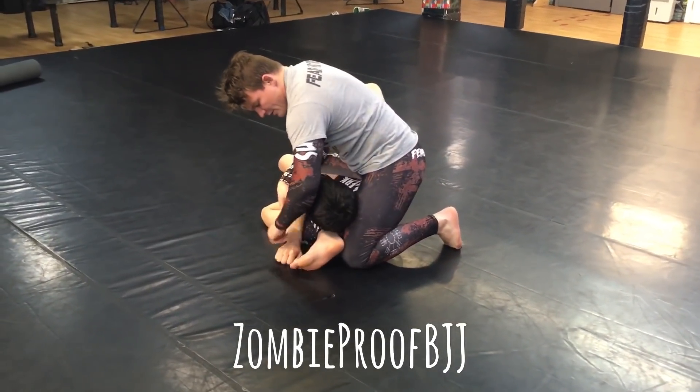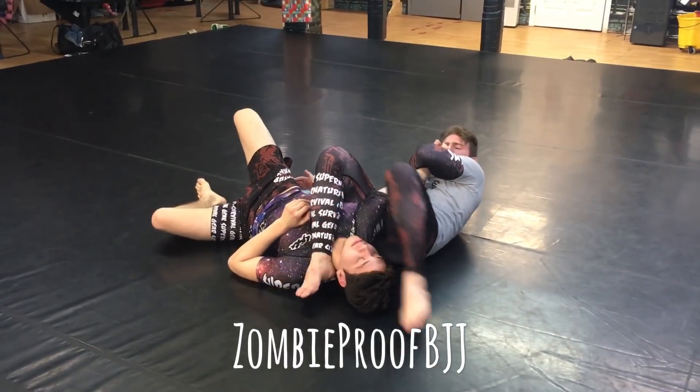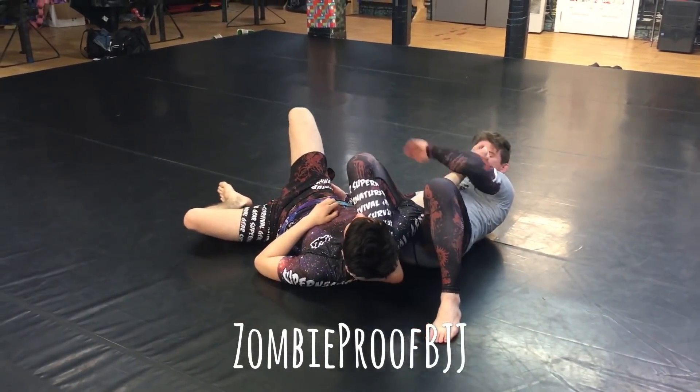Grab under, drop down for the armbar — or this side of the armbar.